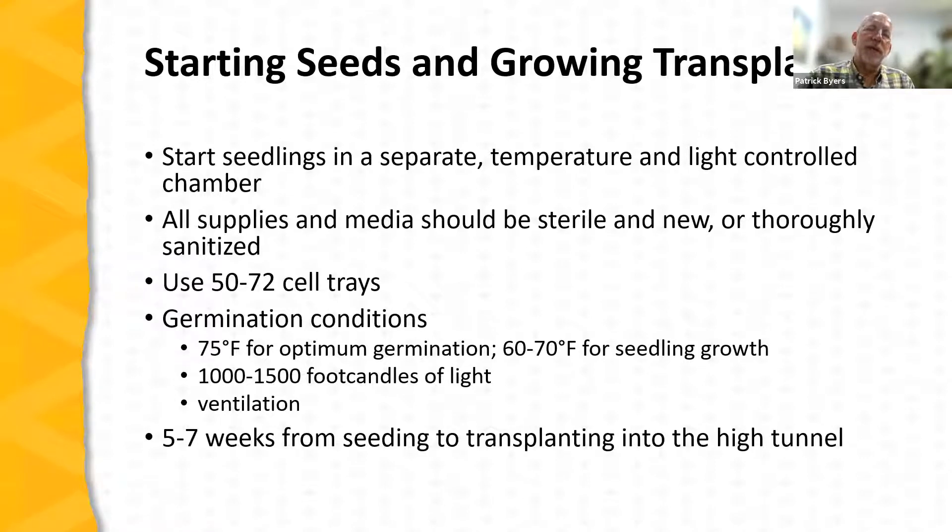Now let's talk about getting started with the crop. Many farmers start their own transplants from seeds, though purchasing transplants from Missouri nurseries that specialize in tomato transplants is also possible. For managing planting times, it's often in the farmer's interest to grow their own. Transplants need to be grown in a very protected, controlled environment where you can easily control temperature, light, and humidity. Tomato seeds are expensive, and those seedlings require good care when young so they can vigorously grow to transplant size. It's very helpful to set aside a specific area for germinating seed and growing transplants.